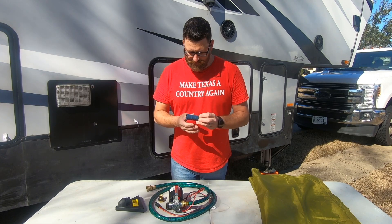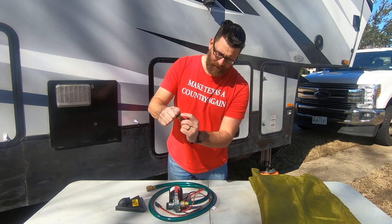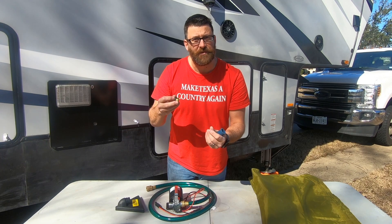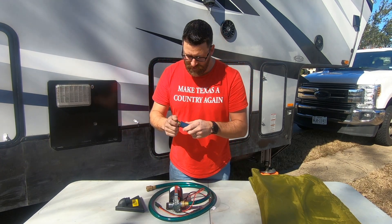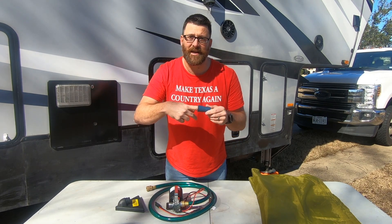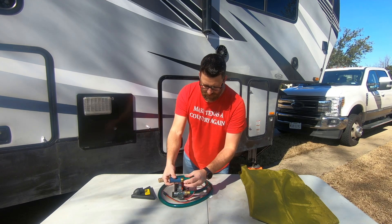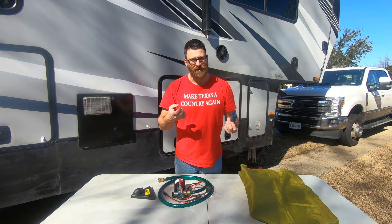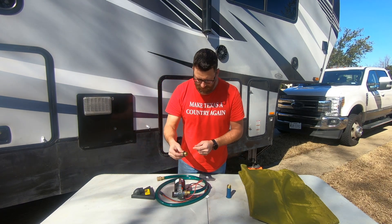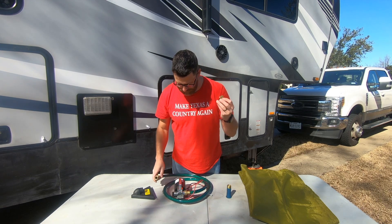This is called a water bandit — it's for when you find a damaged spigot where the threads are damaged, cut off, or it has a smooth nozzle on the end. You can take this and it just pops over the edge and narrows down as it goes in to make a nice, good seal. Then you can hook up your garden hose right onto the end and still fill from a bad spigot — a nice, nifty little tool. We also use quick connects on most of our fittings, which just makes things faster, so I'd invest in a few of those.